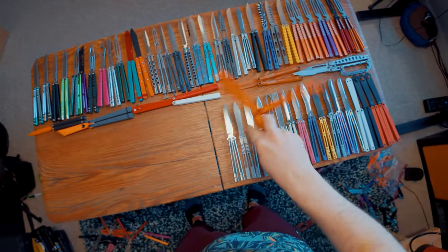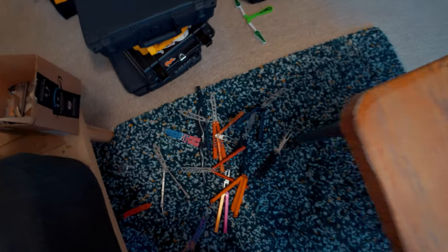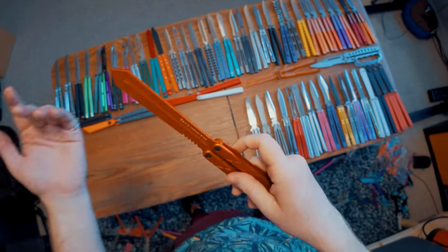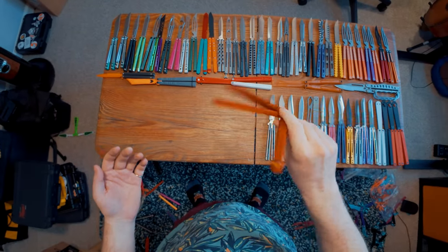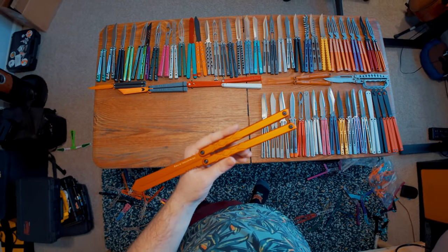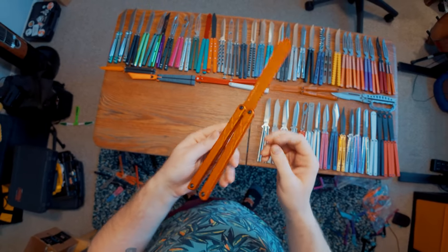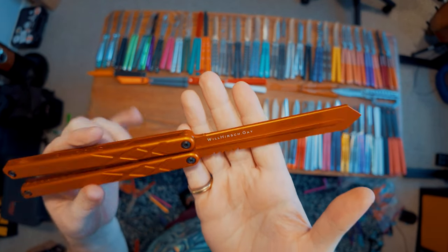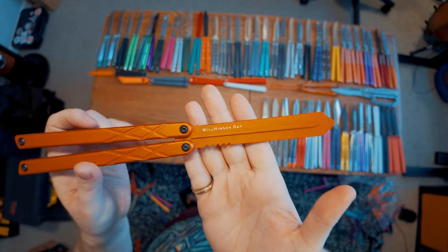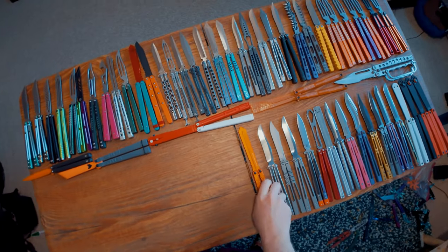Squid Industries Swordfish — this is a very limited edition Squid Industries Swordfish. This is, as far as I'm aware, the only orange one they've ever made, which is crazy. They actually made an orange one just for me. I really hope they release more orange in the future. It says willhersh.gay on there on the other side from where the Squid Industries logo is. It's a really sweet thing that they created this for me — I love the swordfish. The handle shape reminds me a lot of my Pro Flipper because both are just very rectangular balisongs.